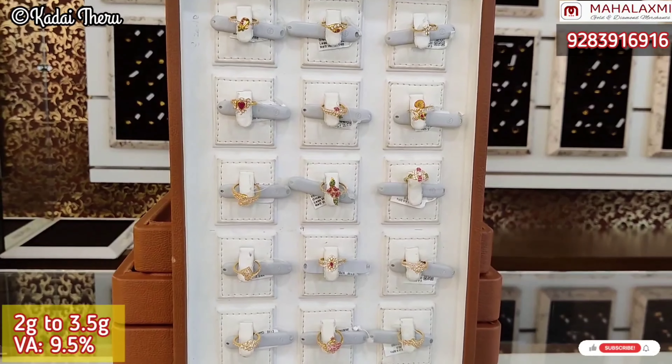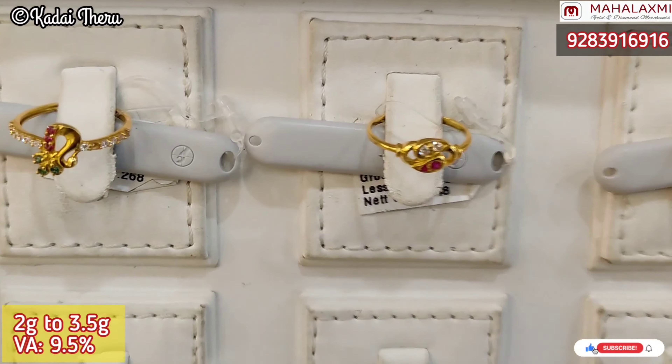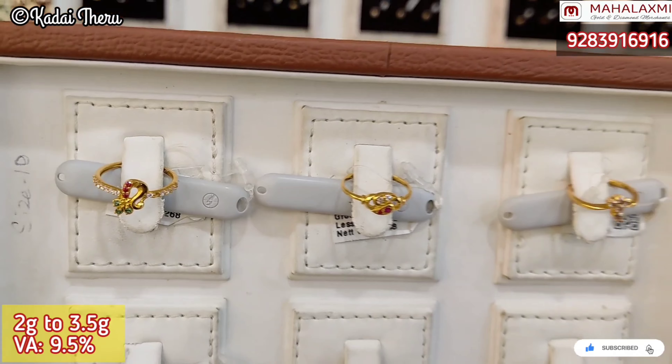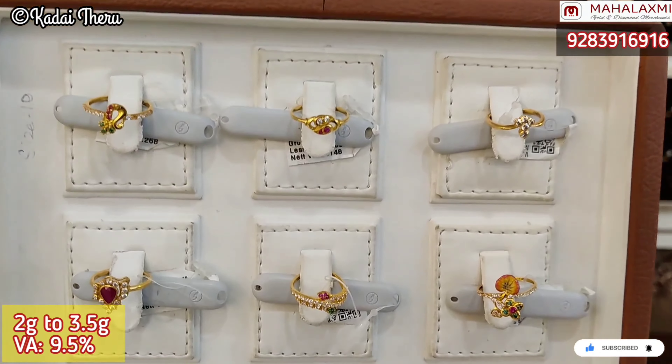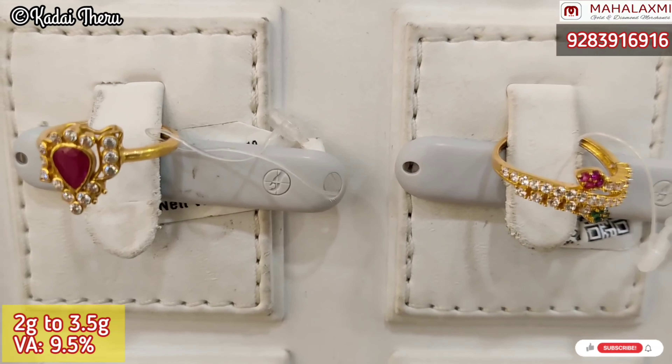We also have budget collections. There are 3.5 grams collections in this trailer. This is because of the wastage, it's 9.5 percentage. In this ring, there are zircon stones. It's colorful — green, pink, white.